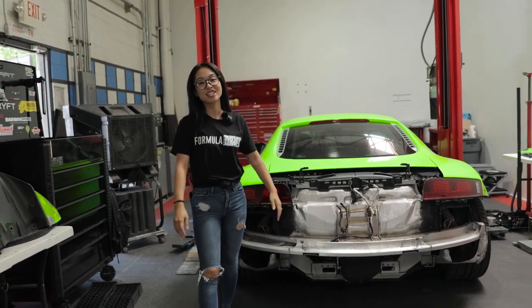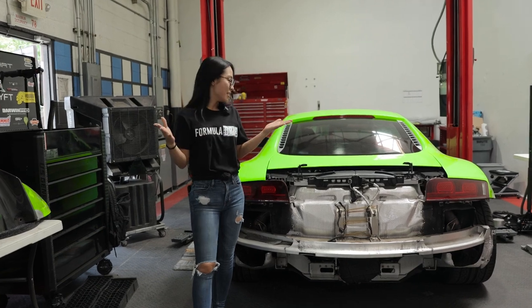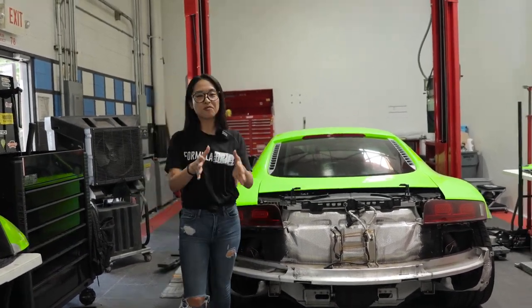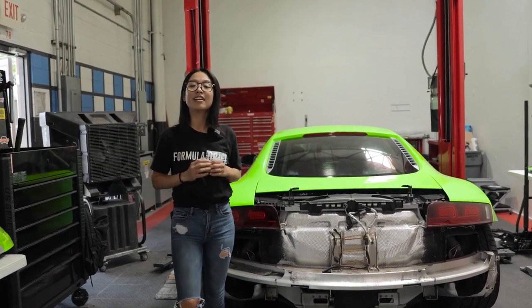Hey guys, this is Iori at Vivid Racing. Today we have this beautiful Gen 1 R8 in the shop, and this is gonna get a Fi exhaust system along with a VR tune. Before we jump right in, let's take this on the dyno and get some stock baseline runs.